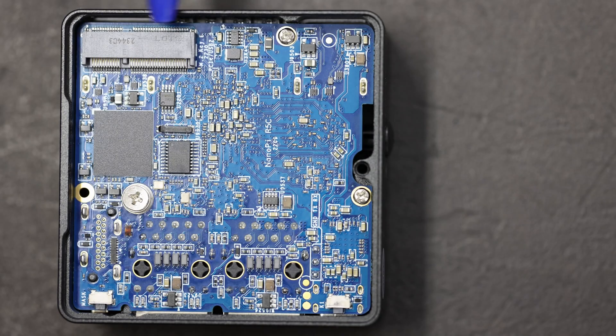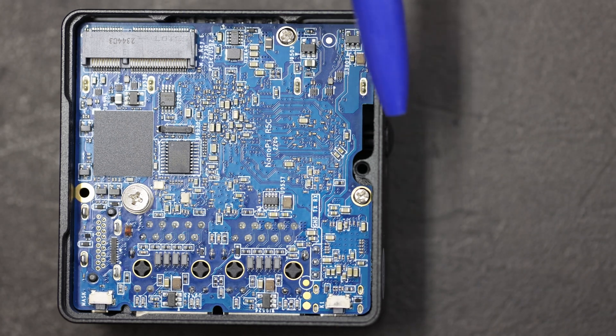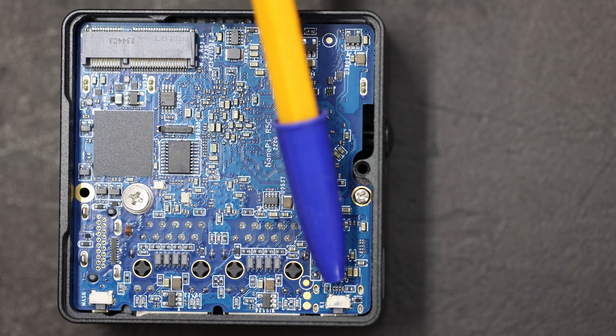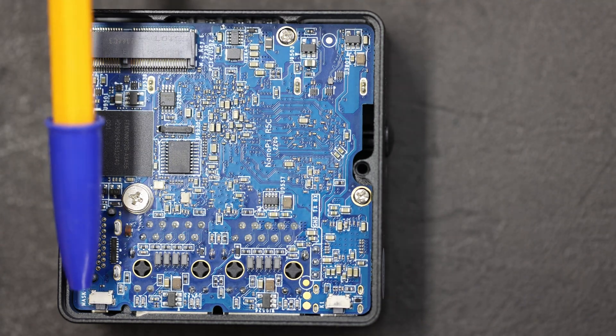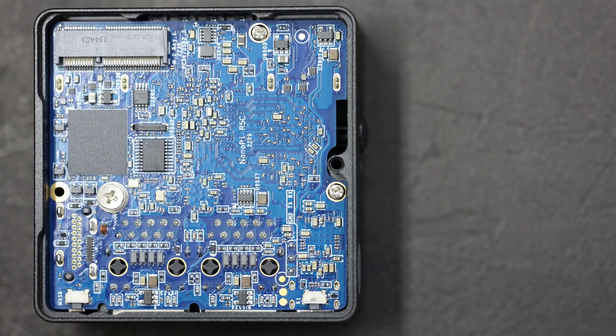On this side of the board we have an M.2 slot designed to take a Wi-Fi card. There's a little bit of routing on the side here to accommodate the cable for the antenna. There's a button over here for reset and a button over here for mask, which I have no idea what that is.